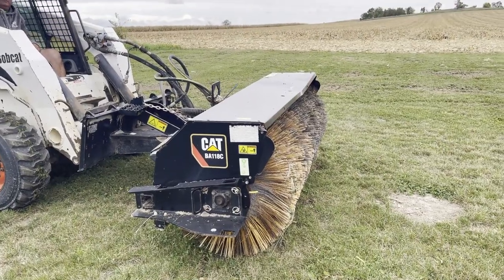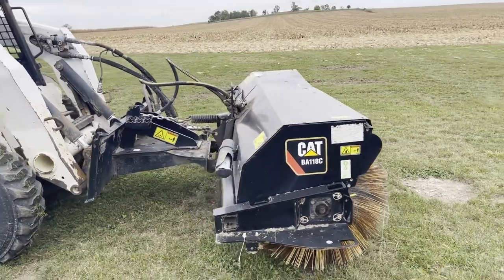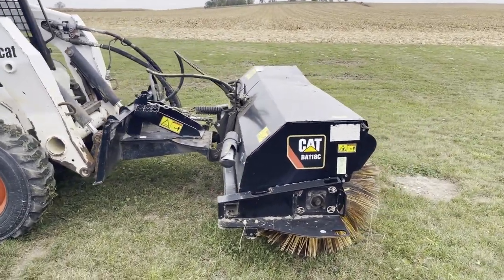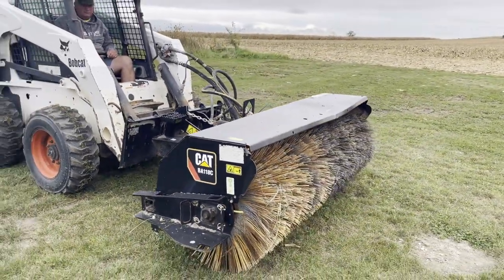Next up, guys, we've got a Caterpillar BA-118C hydraulic angle sweeper. I'm here with Mike, and he's going to do a quick video for you and get some pictures of the listing.